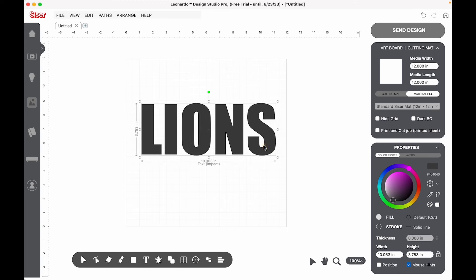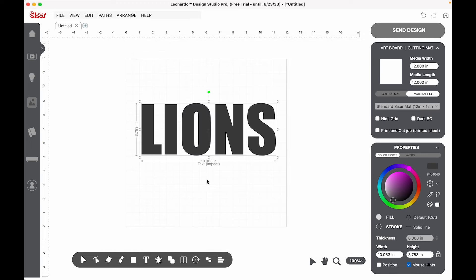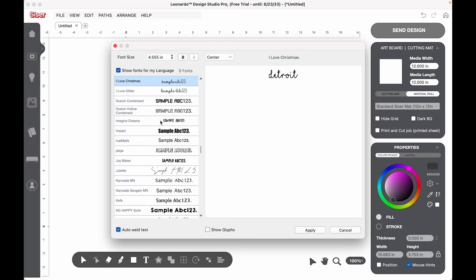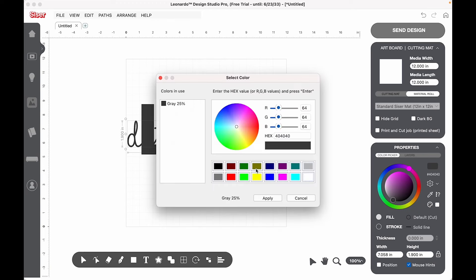So we've got this. Now I'd like to go to text — but first I need to unhighlight that, because if it's highlighted and I go to text, it edits that particular word. I want to get out of 'Lions' so it's not highlighted, then click text again. I want to do 'Detroit.' I love glitter — let's change the color so we can see it better. I'm going to change it to red.